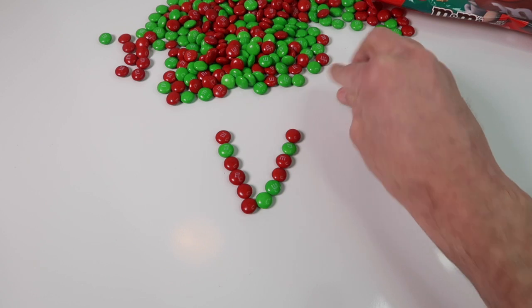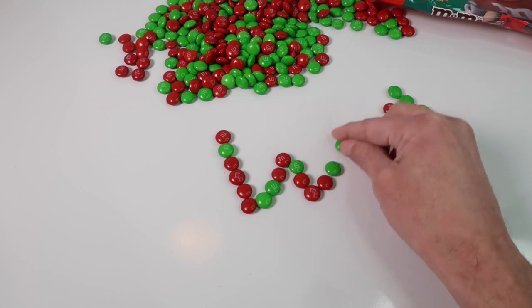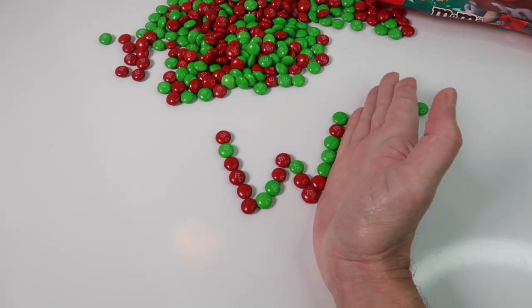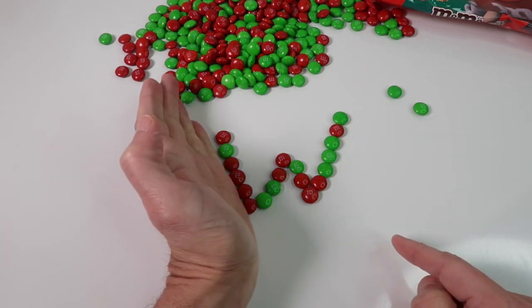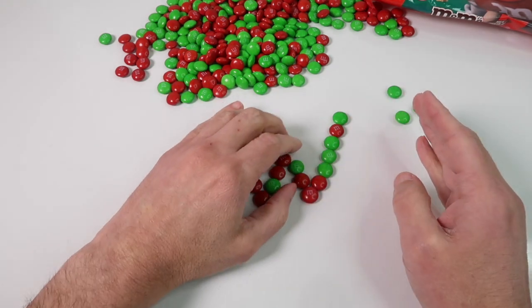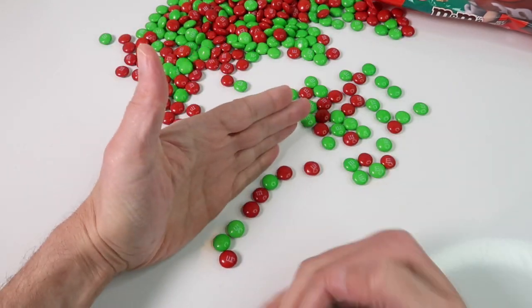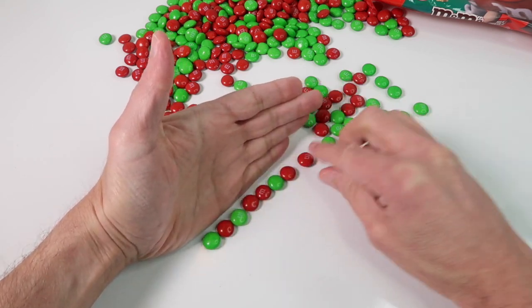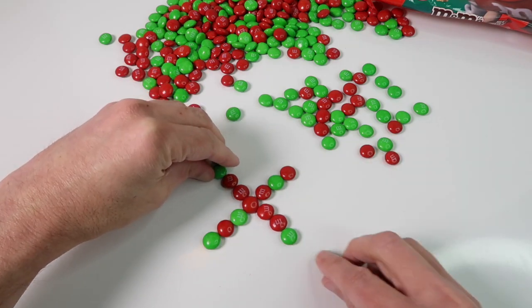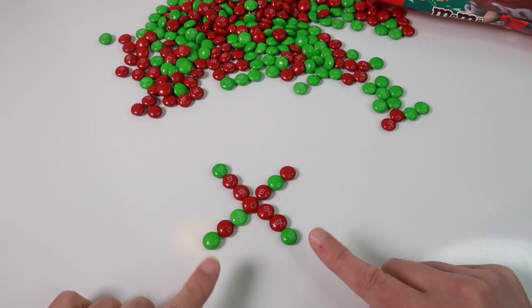And then if we want we can just do a W really quickly. There is the letter W made out of M&Ms. The letter X looks something like this — it has both red and green, so there is a multi-colored X. This has red and green, and that's the letter X.